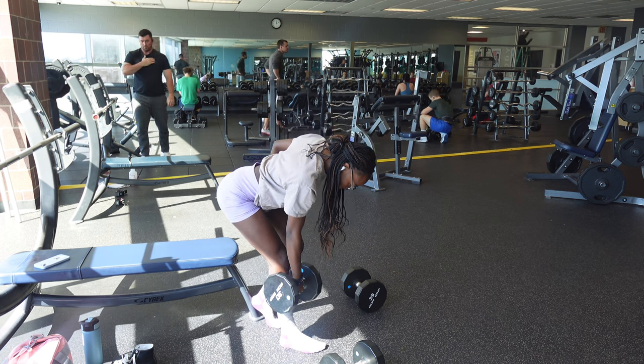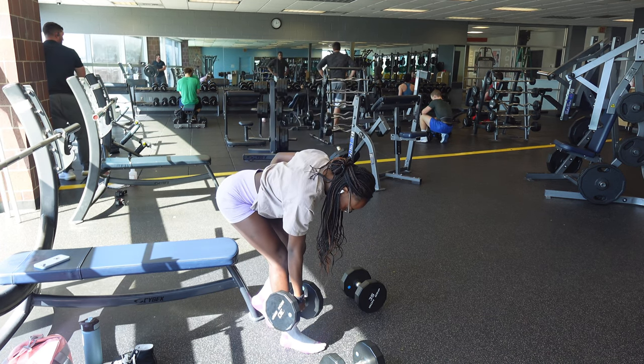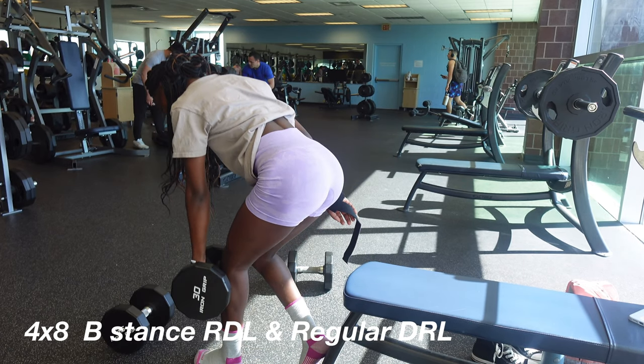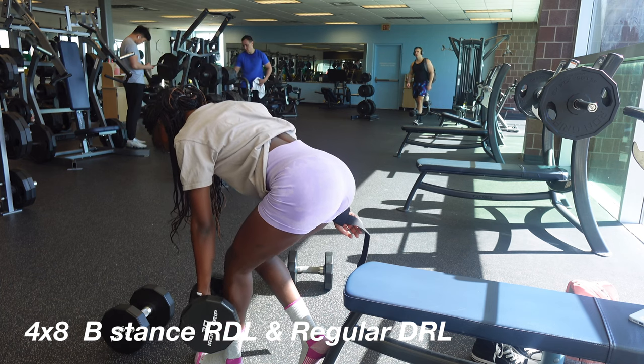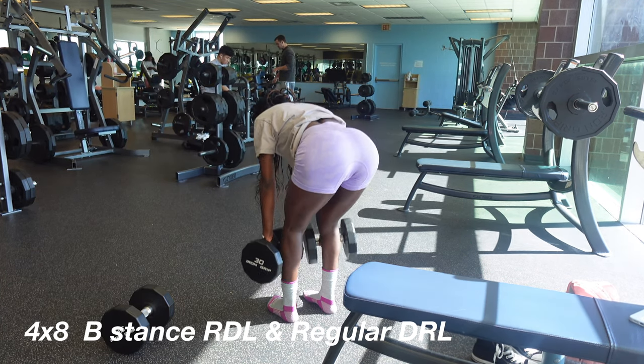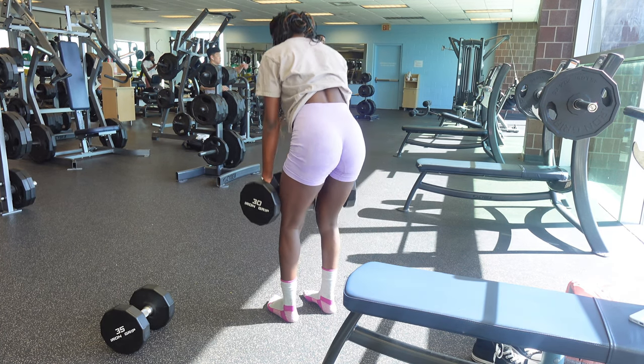All right guys, that was an interesting moment on the hack squat. Moving on to the next exercise — we're doing a superset here with single-leg RDLs and then regular RDLs. We're doing four sets of single-leg RDLs and then moving on to regular RDLs with 30-pound dumbbells.